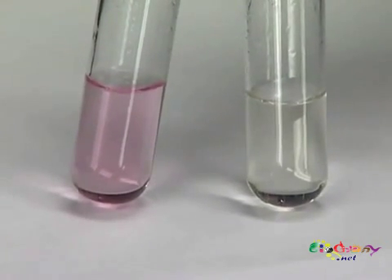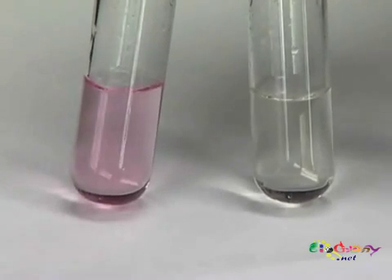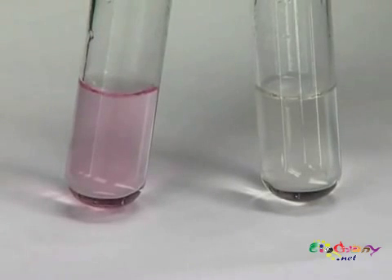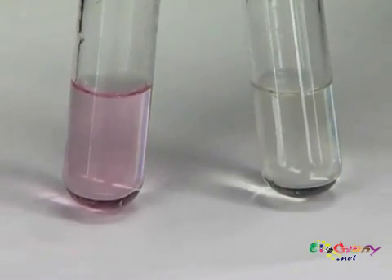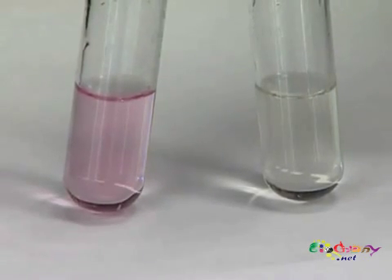Now that you've reduced your media, it should go from blue to pink to clear. Now, after you autoclave them, all of your tubes should be clear. If they are still pink, this means that either you have oxygen contamination or your media is too acidic. Now that your media is made, it's ready to autoclave.